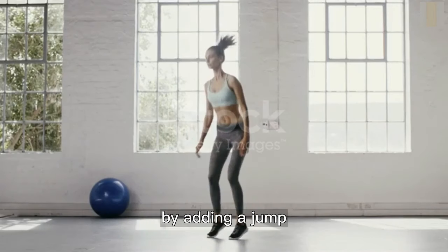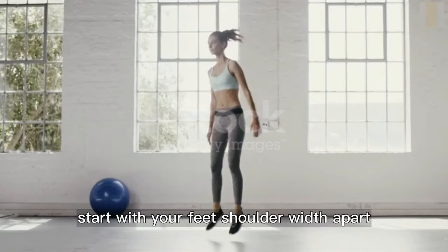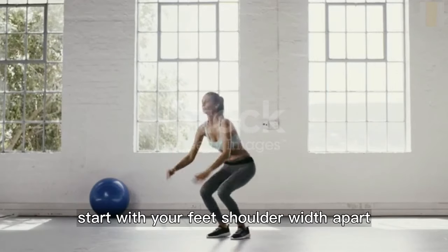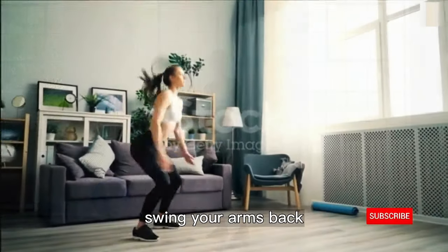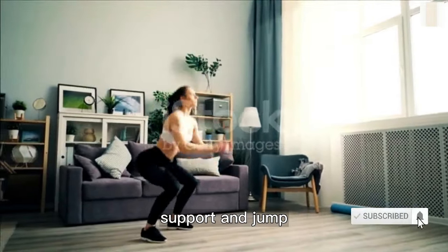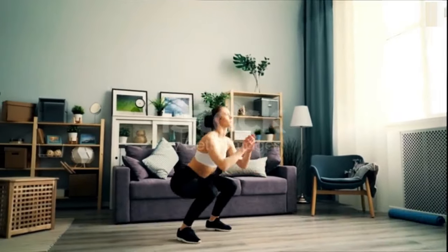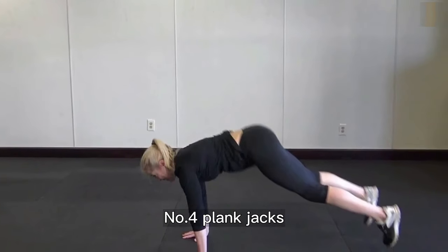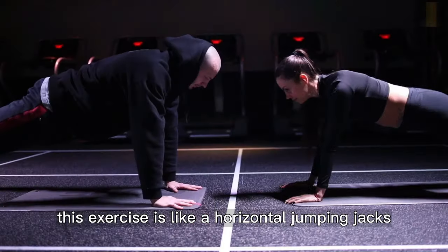Number three: squat jumps. The regular squat is a bodyweight move that targets the lower body. By adding a jump, you can turn it into an explosive cardio workout. Start with your feet shoulder width apart, bend your knees and lower into a squat, swing your arms back, then quickly swing your arms forward and jump. Land gently back in a squat and repeat.